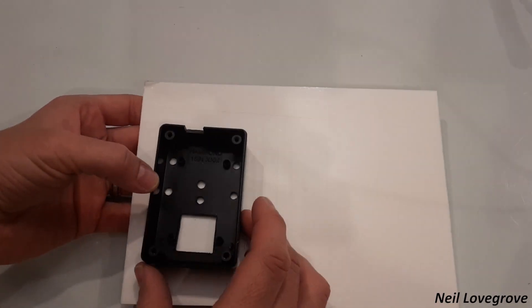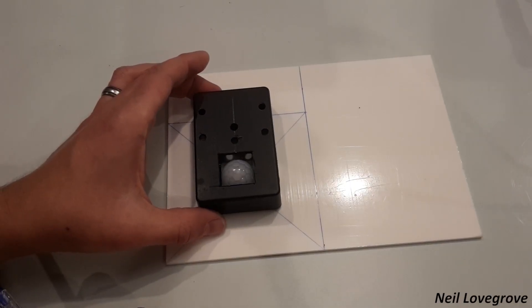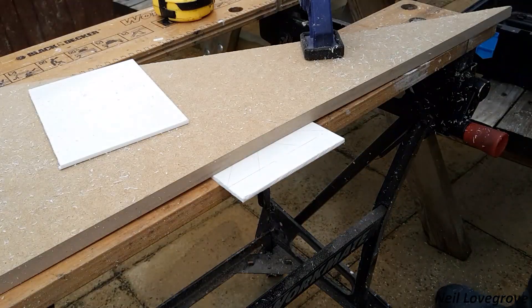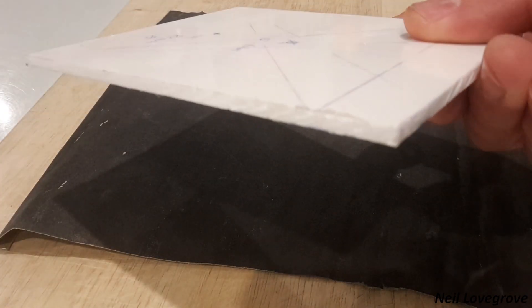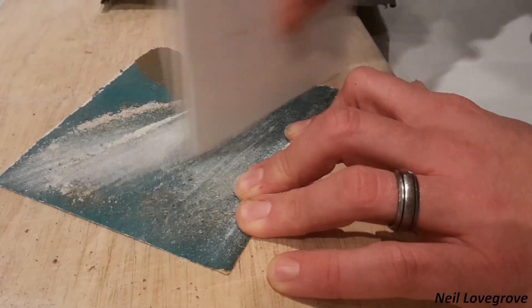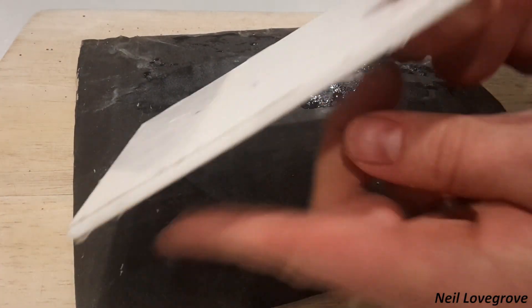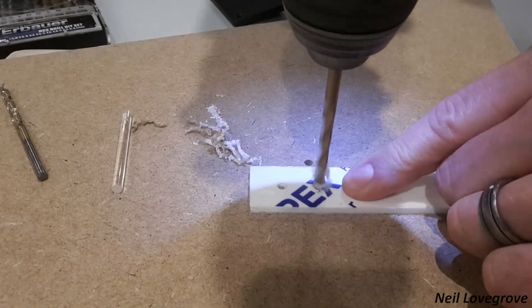I didn't want a black box mounted on the wall next to the TV — it looked pretty ugly — so I decided to hide it behind a floating front panel. This would overlap the box so you couldn't see it from most angles. I used a circular saw with a straight edge to get as straight a cut as possible. I used a clear acrylic rod to carry the light from the TV remote through the front plate and into the infrared sensor on the device.